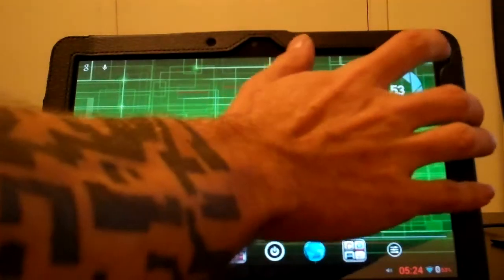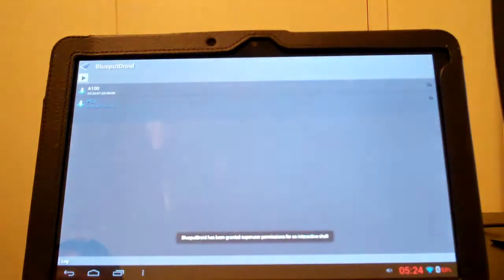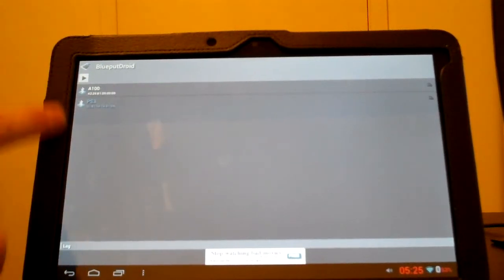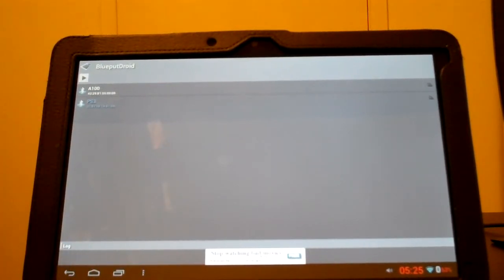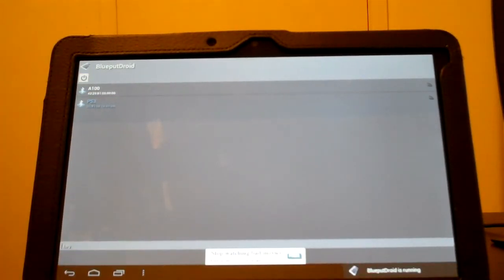My Zoom is already paired, so we're going to open up the app — BlueputDroid. Now, this does require root access for it to work. When you first start it up it's just going to be gray, nothing on there. You'll have to pick the device you're going to pair. Mine's already on here, so we're going to hit this button up here.